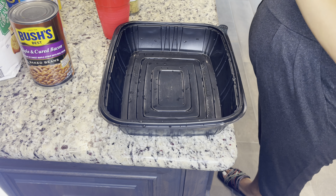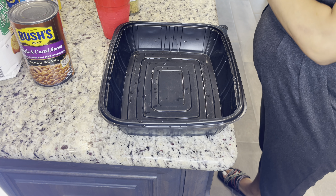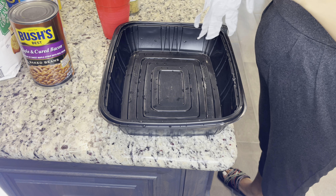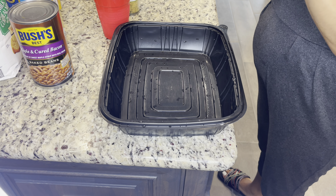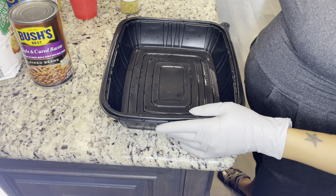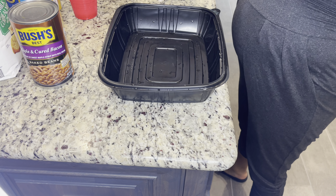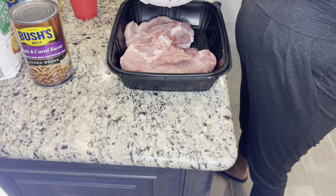Next we have our pork chops which are center cut - it's only four pork chops. There are too many people in and out of this house, it's really irking me. Alright, so let's do the pork chops. I'm placing them in this dish here, got four good pieces.